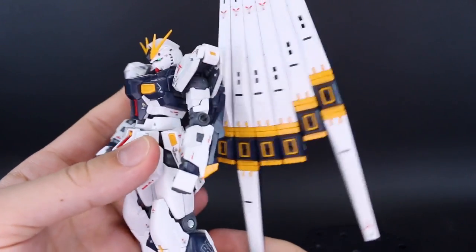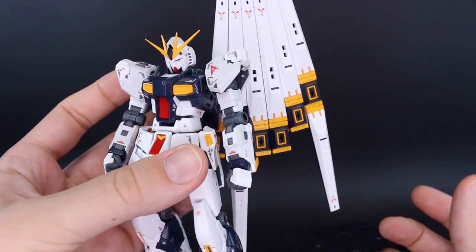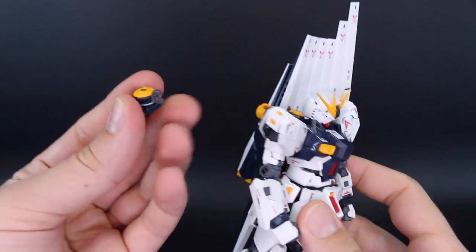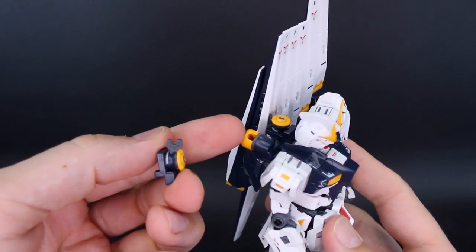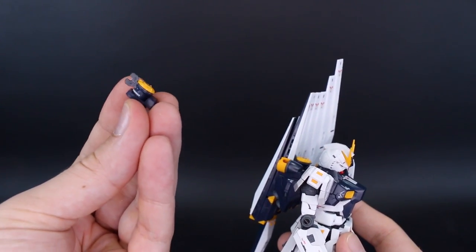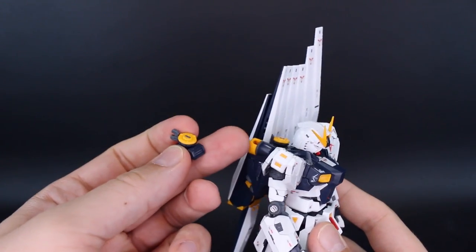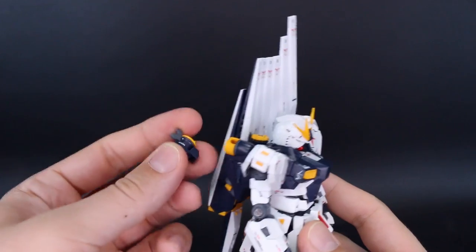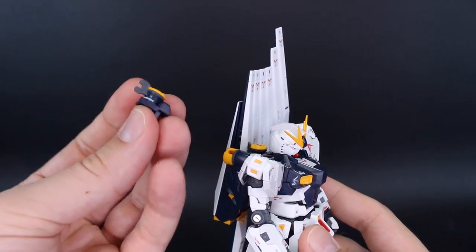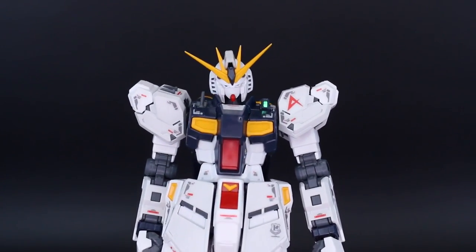The fin funnels feel pretty solid once attached — you can feel them shaking slightly but as long as you're not shaking it on purpose they won't fall off. The kit also comes with a second connection for the other side, for if you get the double fin funnel P-Bandai set. You could also split the six funnels half and half using this extra connector with just the base kit.